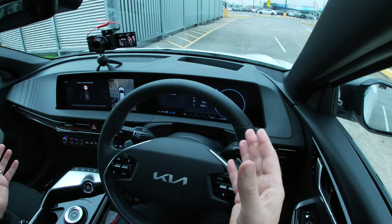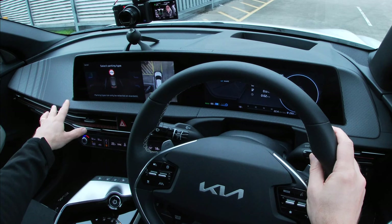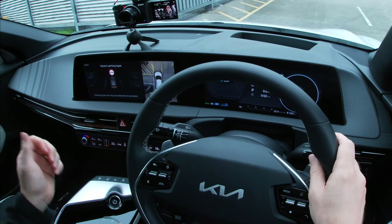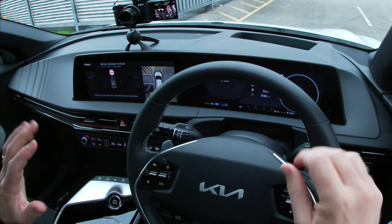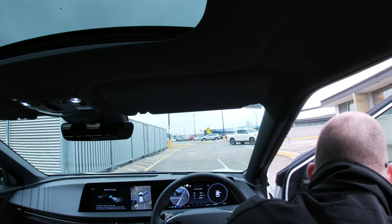Now I actually choose where my spot is. It's suggesting the perpendicular spot up there. It's also suggesting I could do a parallel — there's one that way or one the other way. So I select it and it says, okay, what do you want to do? Do you want to do it with remote parking or with smart parking? Let's do remote parking.